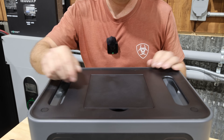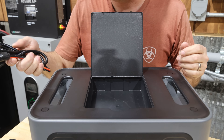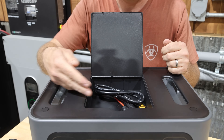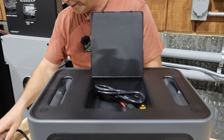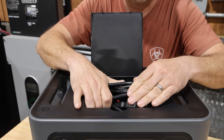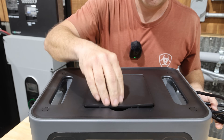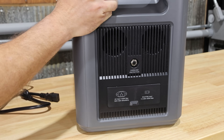On top of the unit there are built-in carrying handles and a storage compartment, which I don't remember seeing on other power stations — it's kind of unique. The unit comes with a solar panel connection cord that you could probably store in there, along with small USB-charged flashlights. However, the compartment isn't quite big enough to fit the AC charging cord; it's too big and bulky. Still, it's nice to have some storage built into the unit.